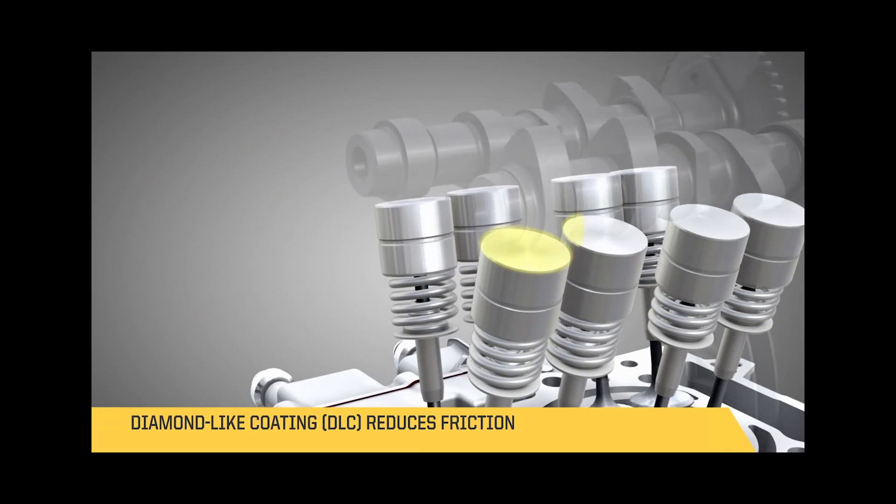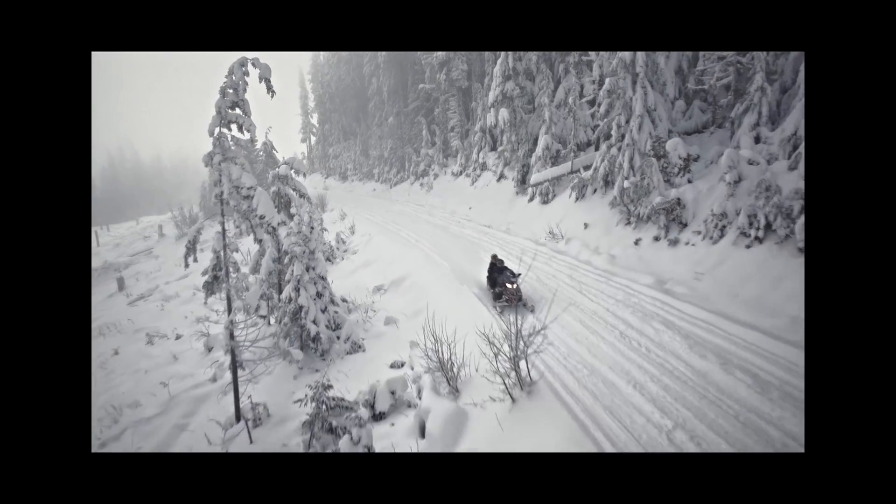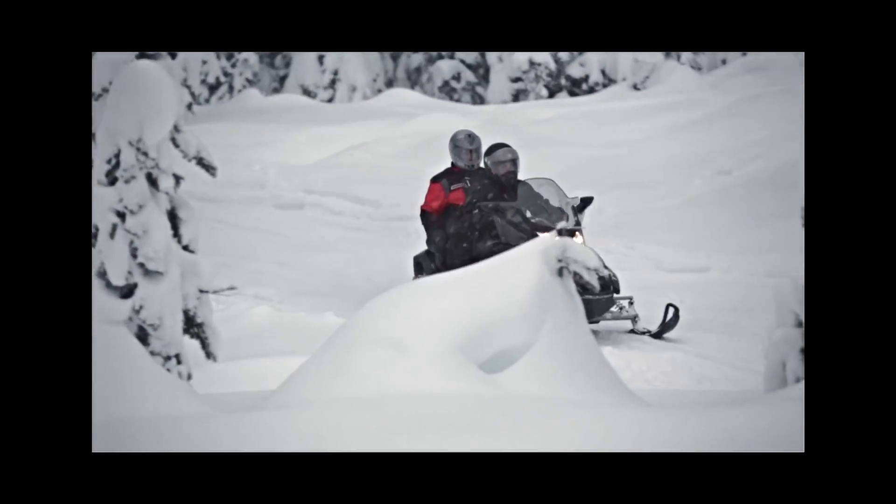There is diamond-like coating on the valve tappets. Everything else — the gear, the chain, the bearings — everything was studied in depth to remove all the friction, to ensure having the best fuel economy possible.